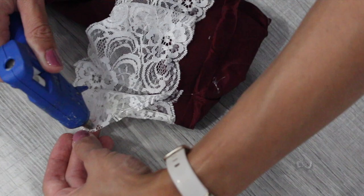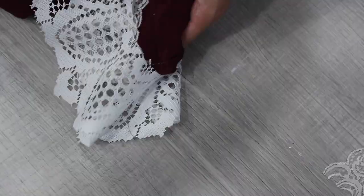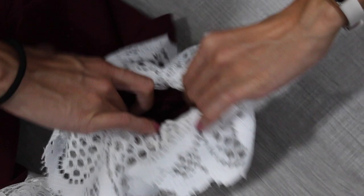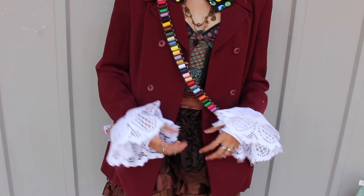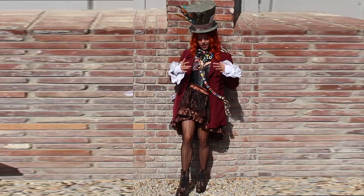With the doily, fold it and cut a circle in the center that's ideally the exact size of your sleeve — a little smaller or bigger is fine. Glue it on top of the lace already on the sleeve, and because the doily is a bit longer, you should be able to see both layers. Repeat the same thing on the other sleeve. You can get really creative with your lace source — doilies, old fabric, or a dress you've outgrown. It really adds an extra element to your costume.